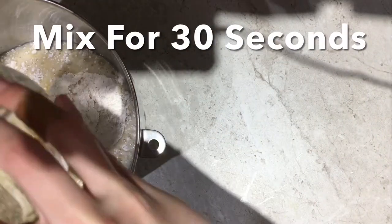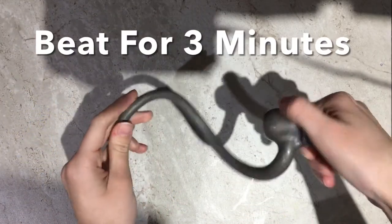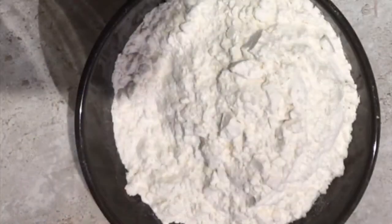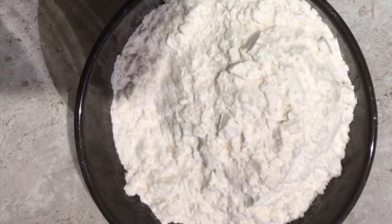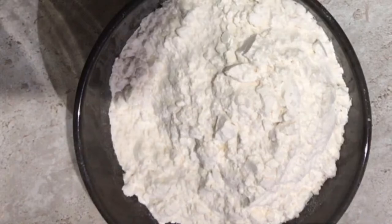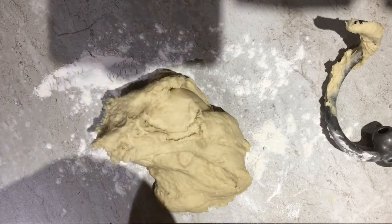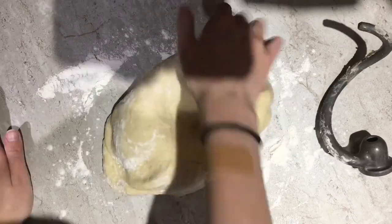Using your bread dough attachment, mix it for 30 seconds while scraping the sides constantly, then beat for three minutes on high. With another two and a quarter cups of flour, add as much of this as you can to your bread mix until it forms a not-so-sticky ball of dough, then knead it for three to five minutes so it's nice and elastic.